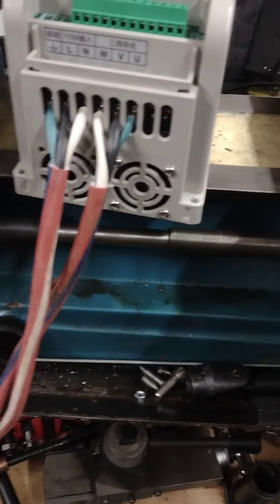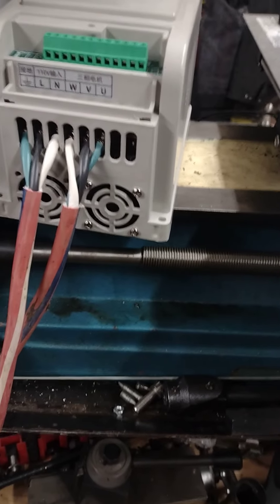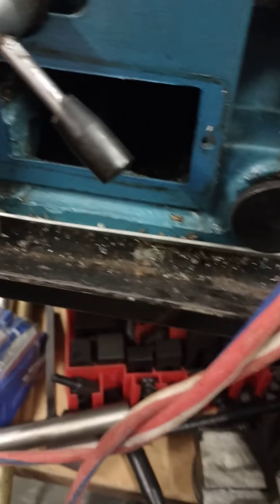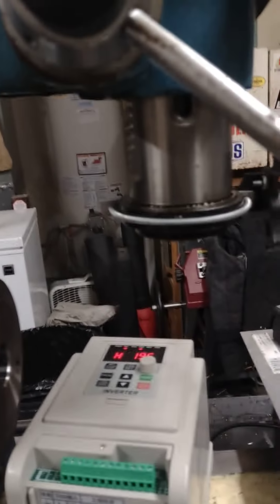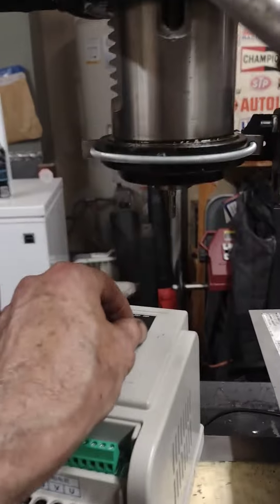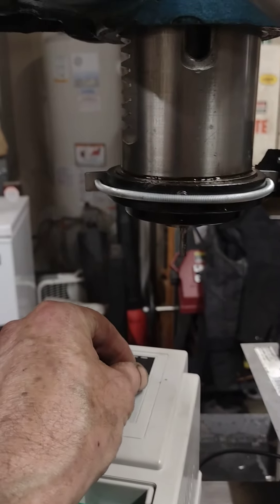I don't have one corpuscle worth of talent compared to what that young man has, but we do what we can. I gotta mount this thing, and then I gotta do something with the wire — I'll put some kind of conduit or something that goes around the corner. But there it is: fully adjustable speed with reverse.